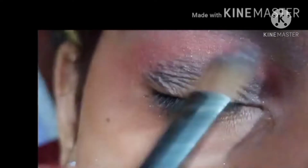Then we will make a black shade and we will make a smokey eye makeup. When you have a shade on your eyes, you will blend it. You will make a good blend so that your eye makeup will be better. You can also do it with your finger, but you should make a good blend.